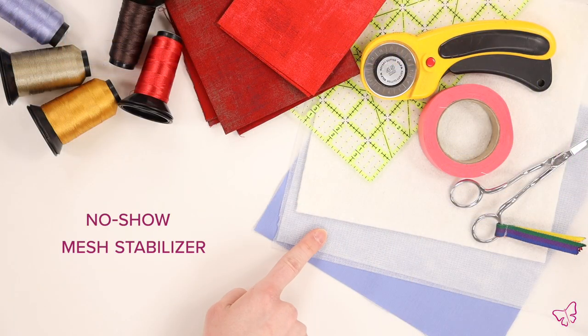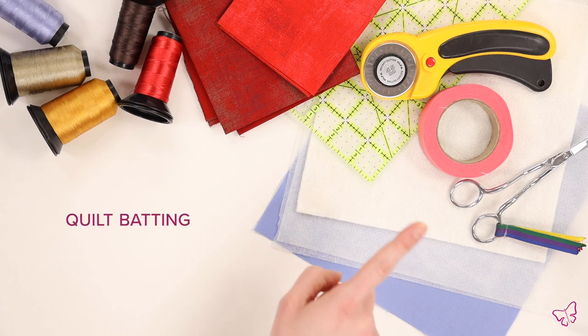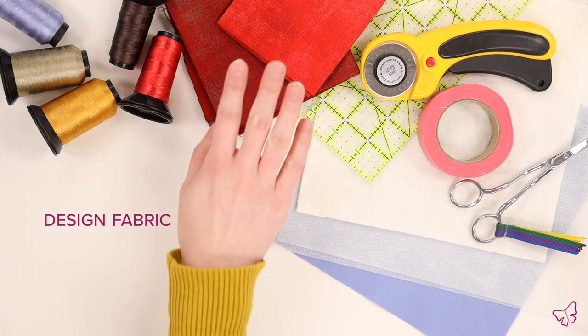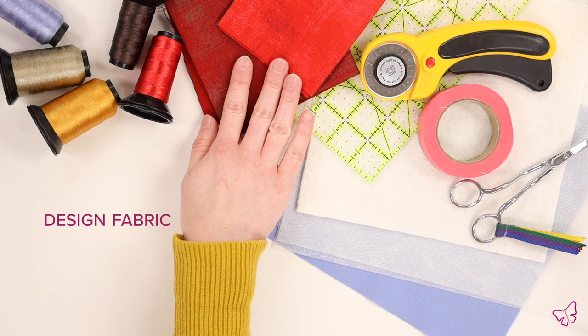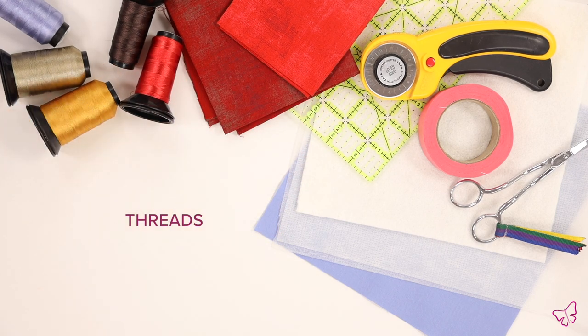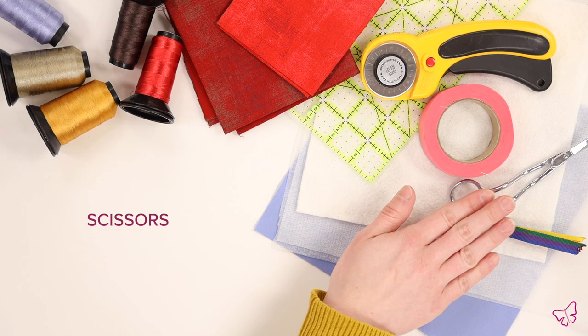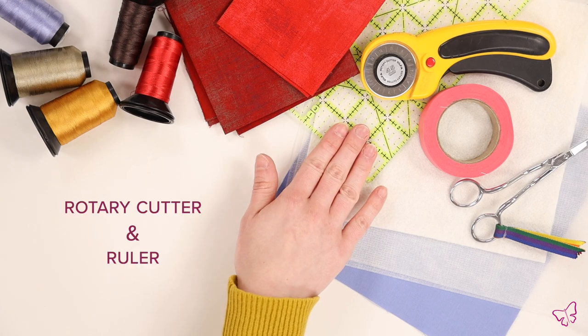Let's take a look at the materials we'll need to do this project. A piece of no-show mesh stabilizer, some quilt batting, a piece of base fabric — make sure you have enough for a half inch seam allowance on all four sides — some coordinating fabrics to use within your design, as well as some coordinating threads. You will also want some tape to help secure your folds, some scissors for trimming, and a rotary cutter and ruler.